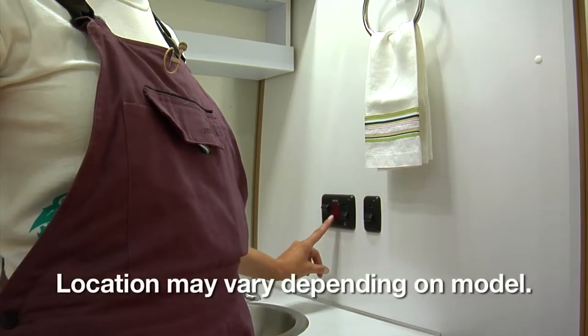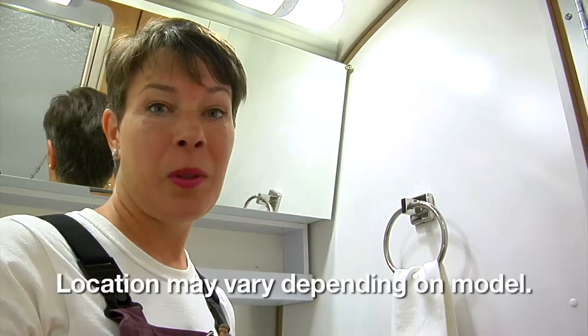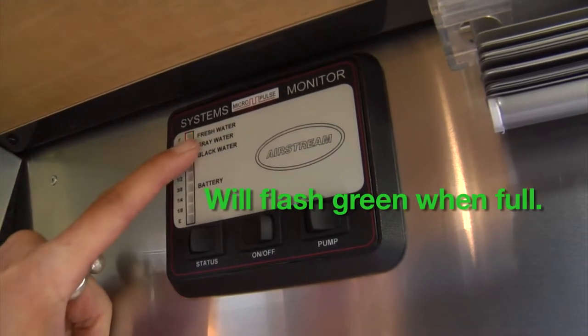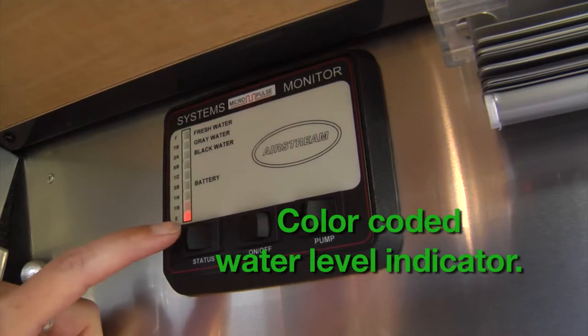Hi, I'm Terrell from Trailer Chicks, the Clever Chick, and I'm going to show you how to light your water heater. The water heater on and off switch is located in the bathroom. Before you turn it on, you want to be absolutely sure that you have put water in the tank.